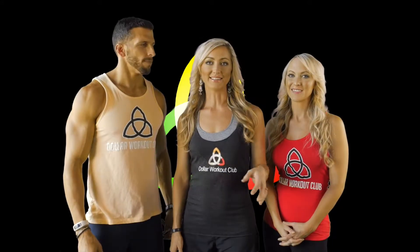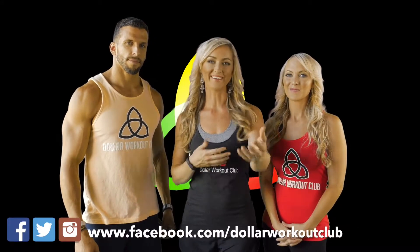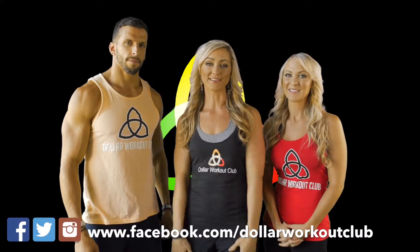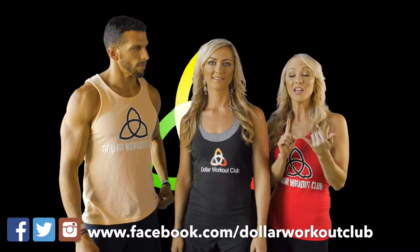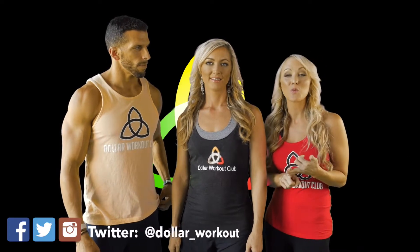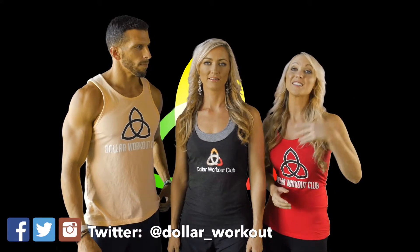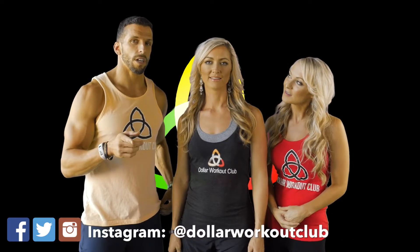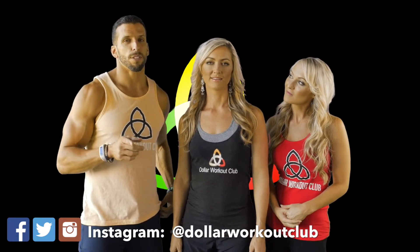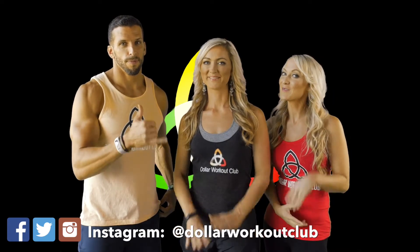We just want to take a second to let you know how much we appreciate you. Dollar Workout Club wouldn't be a club without each of you. Leave your comments below — whether you've tried the recipe, how the workout went, or questions about the motivational tips. Don't forget to invite your friends to join us at Dollar Workout Club, and follow us on social media using the handles below. We'll see you guys tomorrow. Bye!